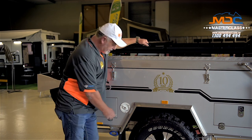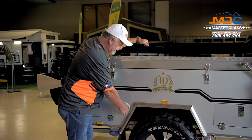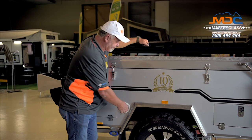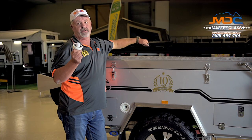Grab your key, place it into the lock like so. Turn the key anti-clockwise, which will unlock the cap. Turn the entire cap to the left — bingo, it's gone on.